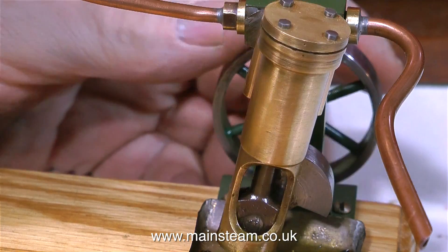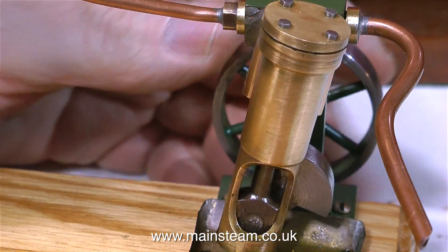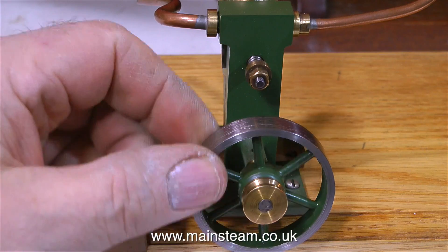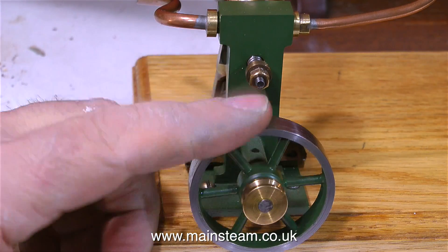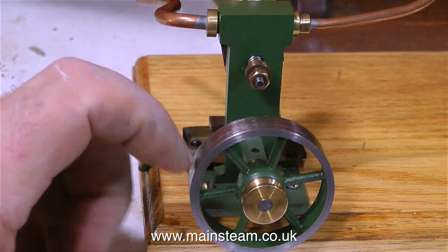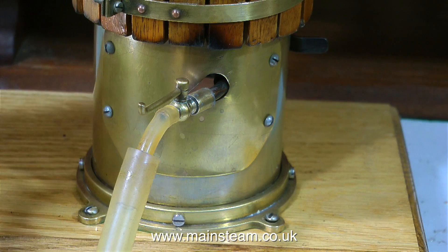This is quite a novel construction. It has a cross-head guide built into the cylinder, which is better than just having the piston rod oscillating the cylinder all the time, so it should wear well. The engine turns over very freely and it's quite a nice, well-made thing. So time to connect some compressed air to the boiler, open the tap, and see what happens.